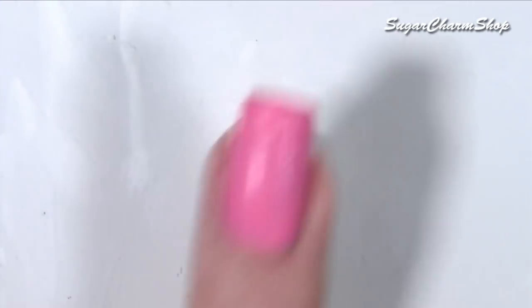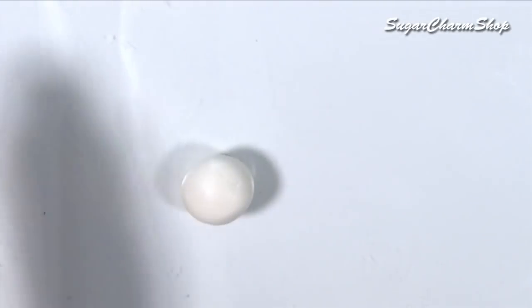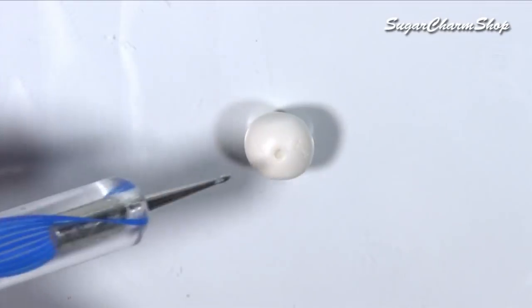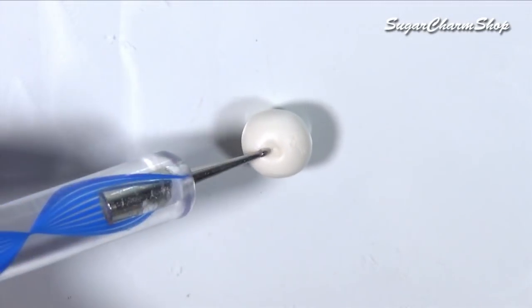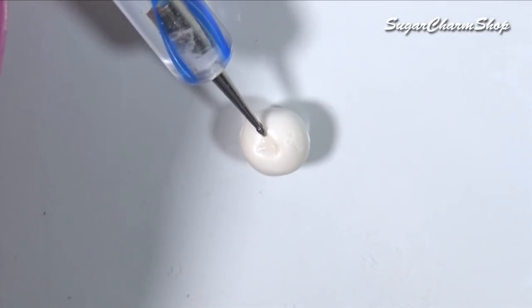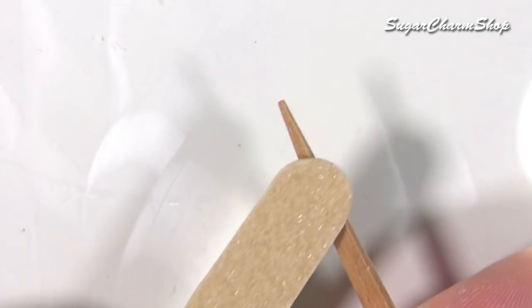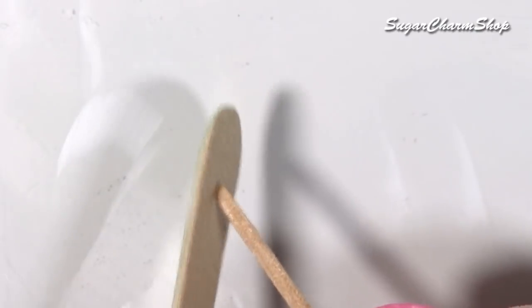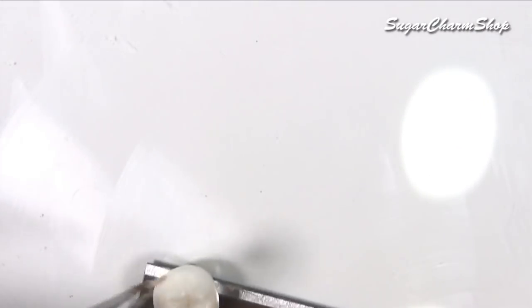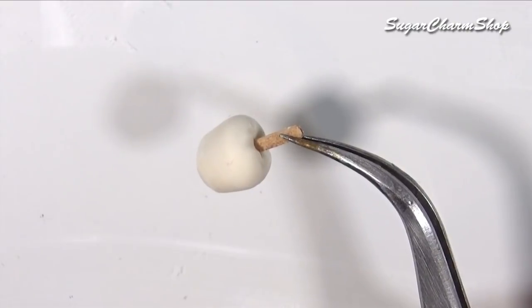For the caramel apples, I used — you guessed it — the same color of dough colored clay. Roll out the basic shape, then used a pointed indenting tool to make the dents on top. Made small popsicle sticks using a toothpick, stuck these into the apples, and baked. After baking, I added shading using soft pastel and sealed that with glaze.